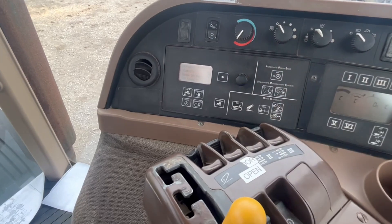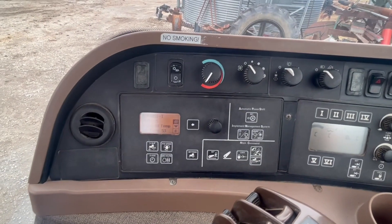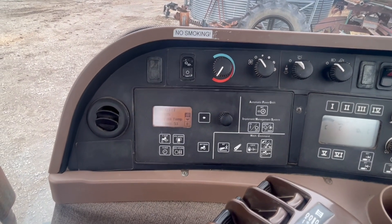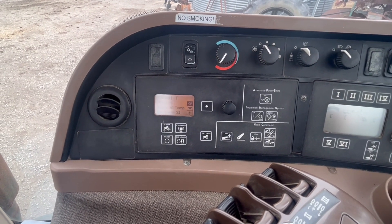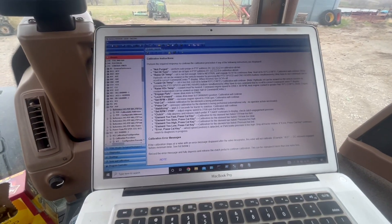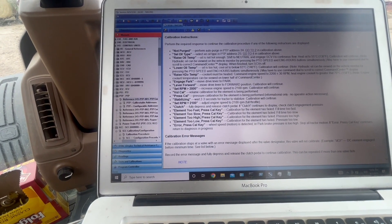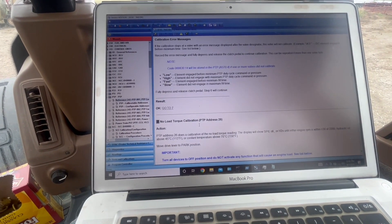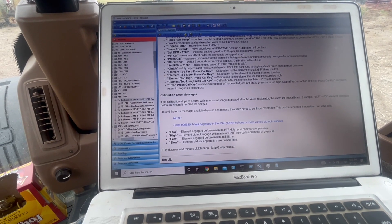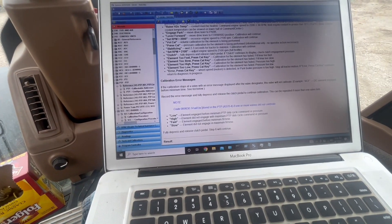Now it's time to raise hydraulic temp again, so we're going to put this in neutral and do this again — it's going to take a while. If any of these error messages come up — too slow, too fast, too high, or too low — that element will fail. You just push the clutch in and release it and it'll move on to the next element.